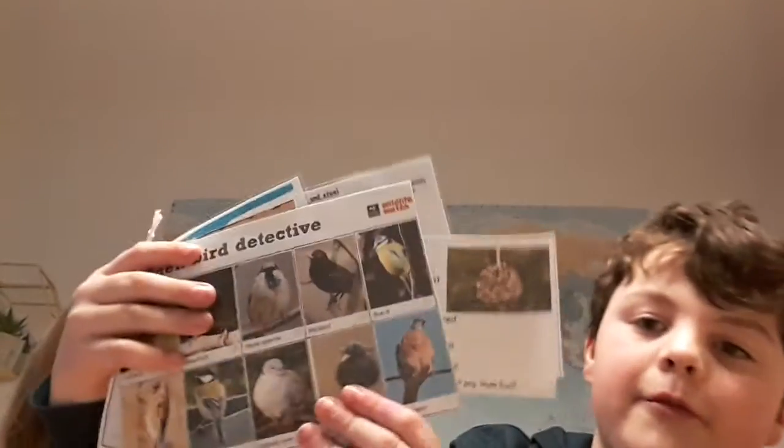Now we've got a garden bird detective. We've got birds to find, how to make nettle soup. Nettle soup? That doesn't sound very nice. Create your own pinecone bird feeder - that looks quite cool.